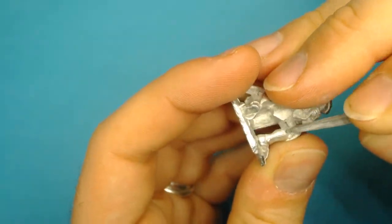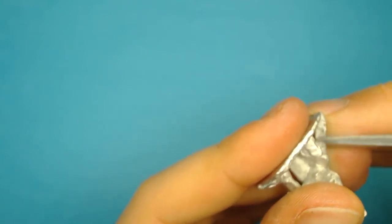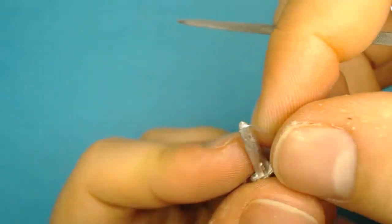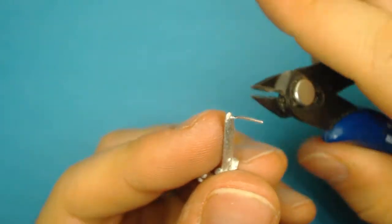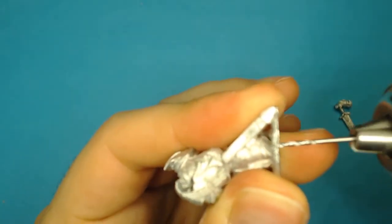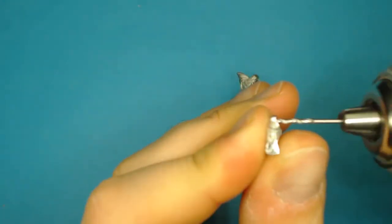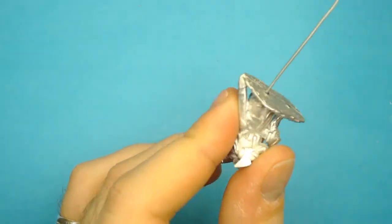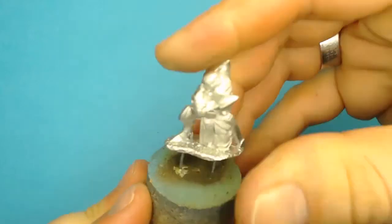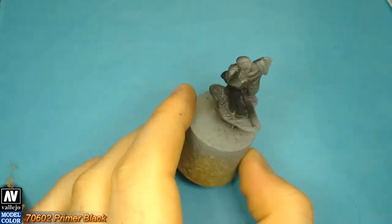As always, we remove the mold lines with a file and we mount the mini on cork caps so as to paint it easier. We wash our metal mini very well with soap water and then we prime it with a soft water paint with black primer.